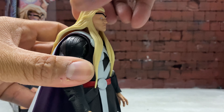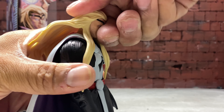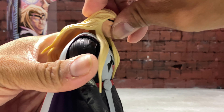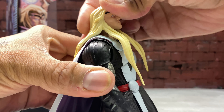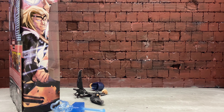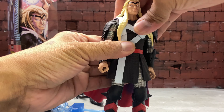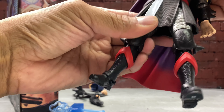Let's get into the articulation. Thor can look down, not really — his hair hinders the articulation. He can't really look up either. He does have full rotation on the neck — his head did pop out but it's fine. He does have a diaphragm joint but no waist swivel.